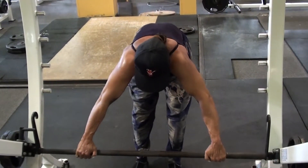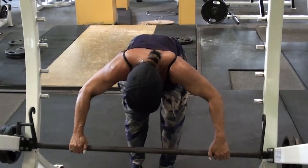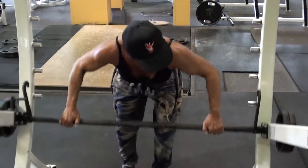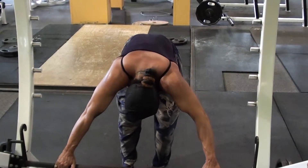One, two, three, four, five. Two, two, three, four, five. Three, two, three, four, five.